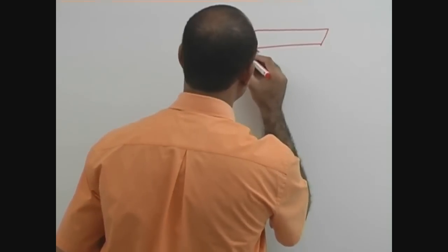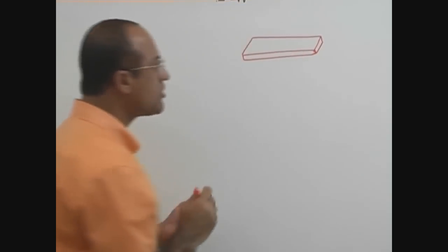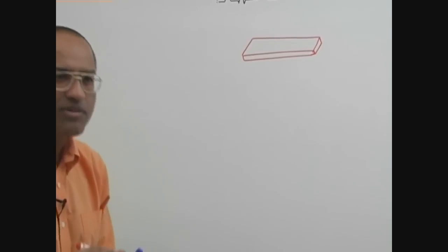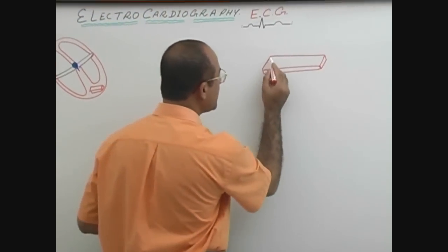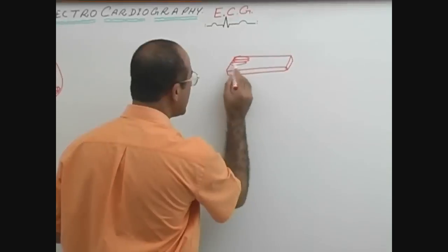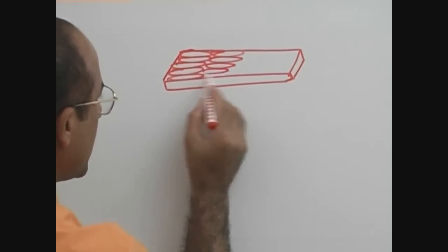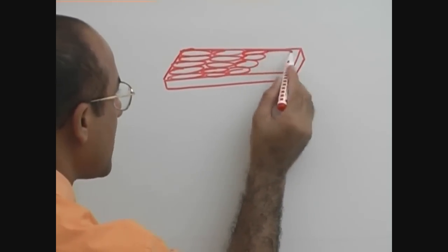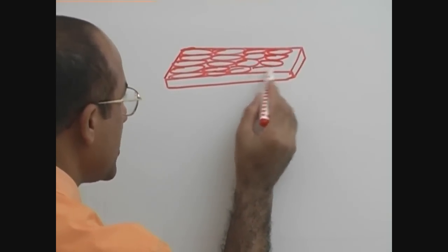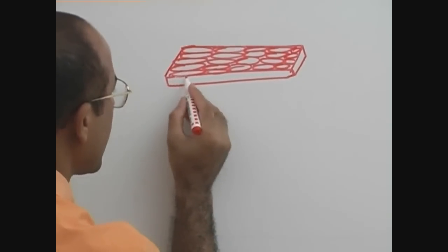Let's suppose this is that piece of myocardium. This one piece of myocardium must have a lot of myocardial cells. I am just showing a few of the myocardial cells, and you must remember that all the myocardial cells are connected with each other through electrical windows which are called gap junctions.